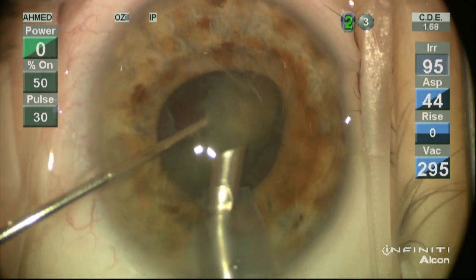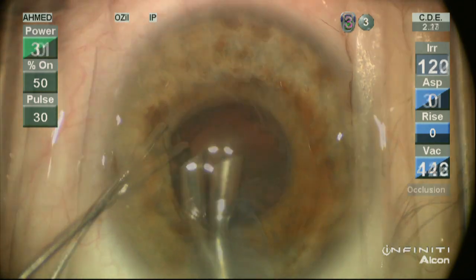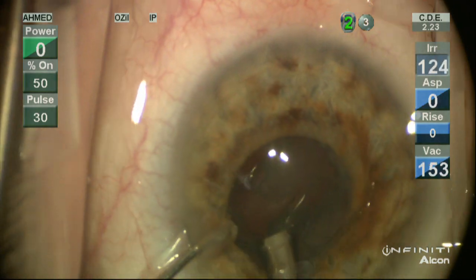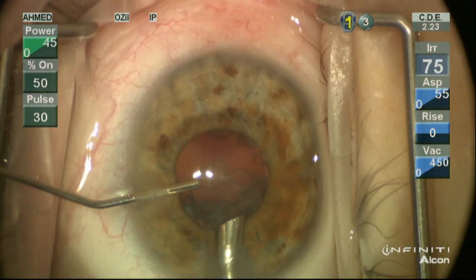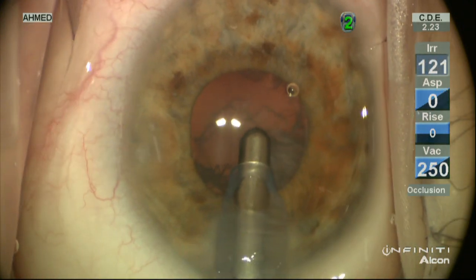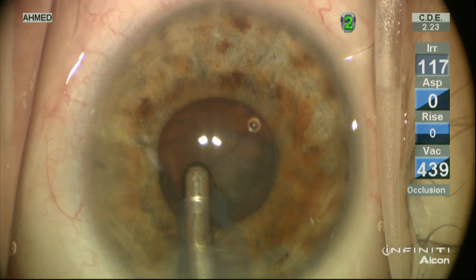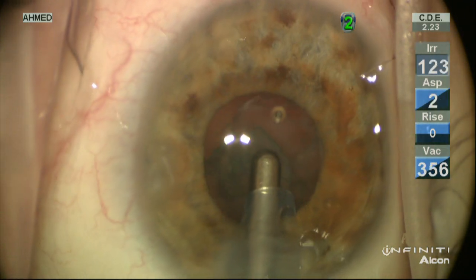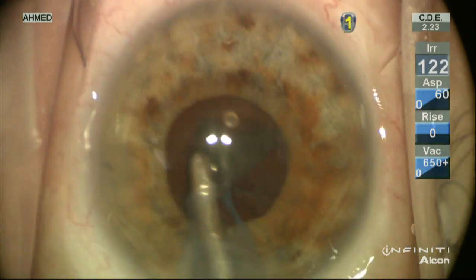The second hemi-nucleus is similarly brought up into the iris plane and removed. This is a safe place to do this, keeping us away from the posterior capsule and away from the endothelium. We'll then remove the epinuclear shell, which is often present in these mild to moderate cataracts, and this will make cortical removal easier. Prior to removing the handpiece, we inject BSS to maintain chamber depth — important to prevent any shallowing. The cortex is removed using our straight IA tip, typically removing sub-incisional cortex first, leaving the remaining cortex to act as a protective barrier and shell. This is all done through a small pupil.